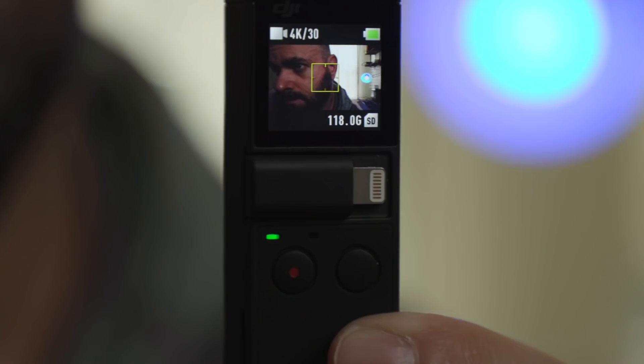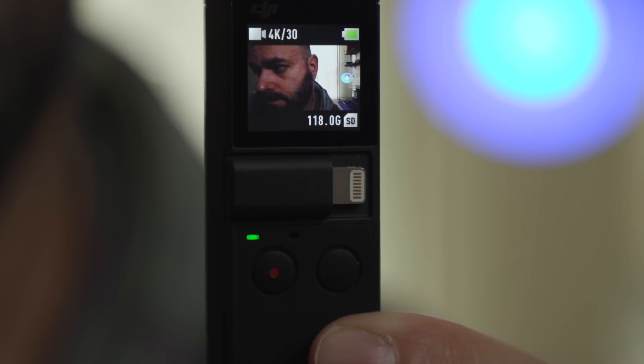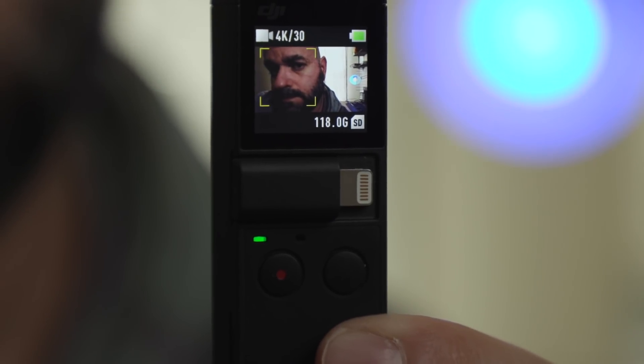Another issue is the microphone placement. There's only one microphone and it faces you in the back, so this is designed for vlogging or cinematic video without needing to capture audio in front. But when you switch it around to get somebody else in the frame, the microphone is still facing you. If they're talking over there, the audio has to travel around to the back — it's just not going to sound good.